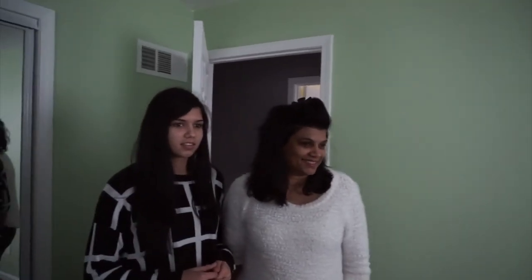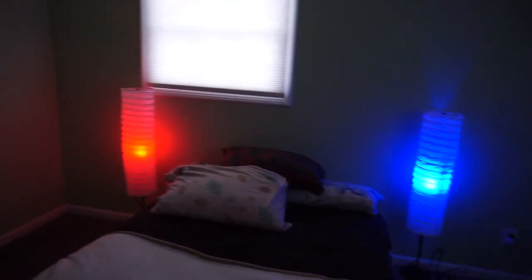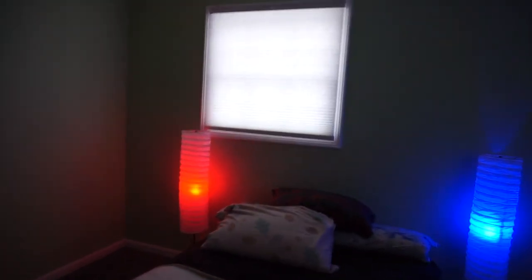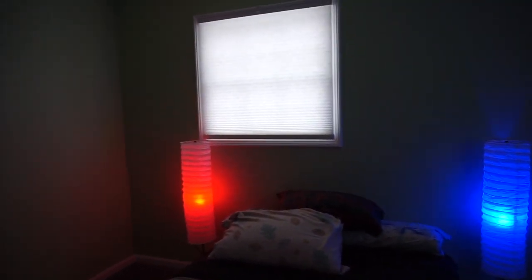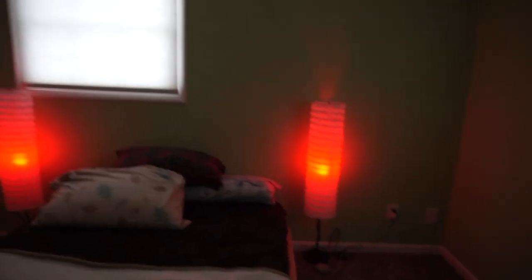Hey Google, turn on James' room lights. Hey Google, make James' room lights red. So I can do different ones, and I can wake up in the morning with them.